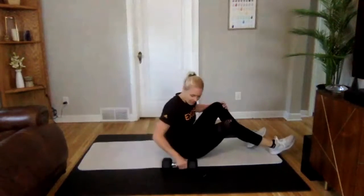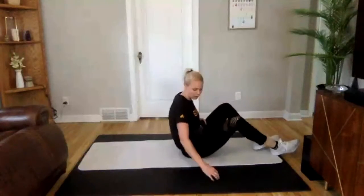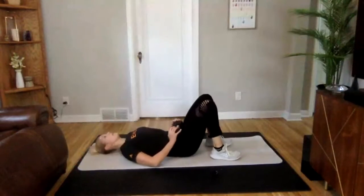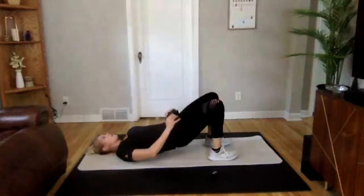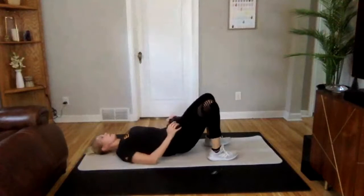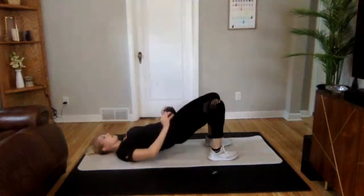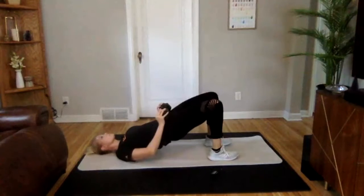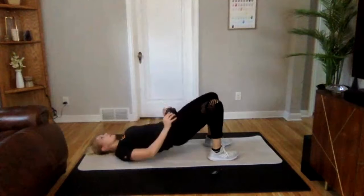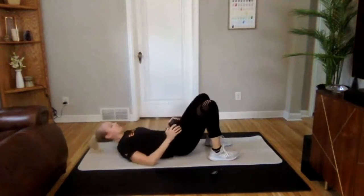We are going into our glute bridges — last one here, then we'll move on. Adding that weight if you would like. 3, 2, 1 — we're on. Press those hips up and down. Don't let your back quite touch the ground at the bottom. Really nice, finish it strong. 3, 2, 1. Perfect.